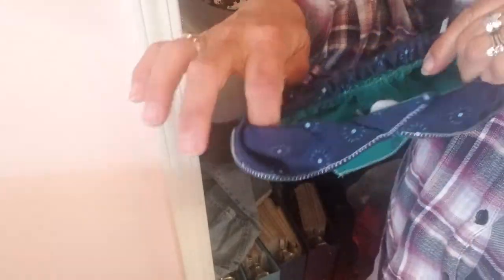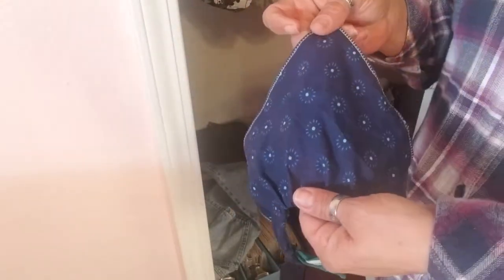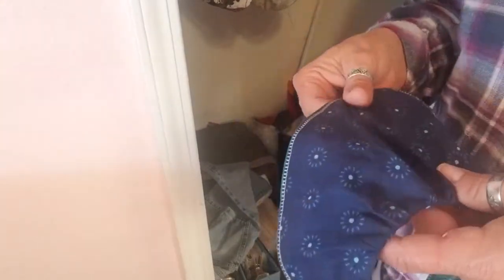Surprise, surprise — we have some more scraps to donate. Got a nice donate pile going here. This is a doggy kerchief I made — it worked well for my puppy when he was young, but as he grew older and his neck grew longer, it would rotate to the front where this ended up on his chest instead of staying on his back like when he was a puppy. I was planning to redesign it but decided no — he's too big for it now and kind of looks funny wearing one, so I'll donate that.